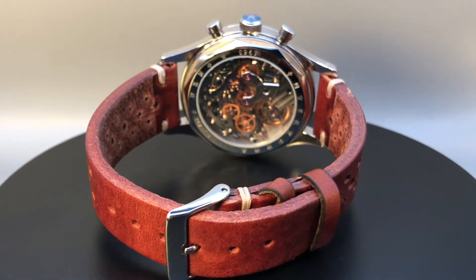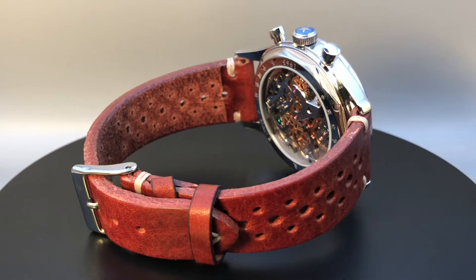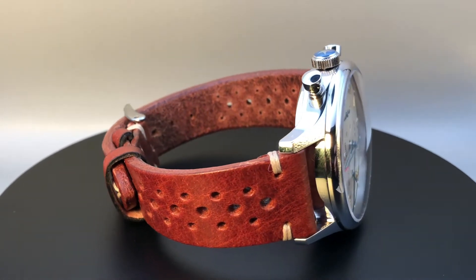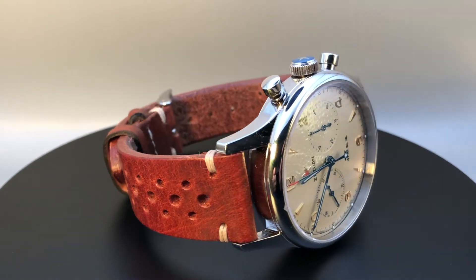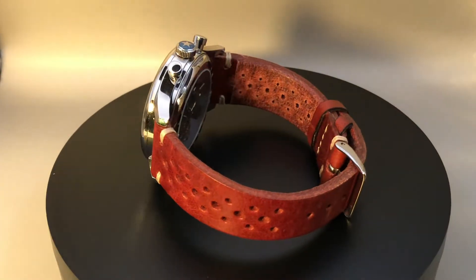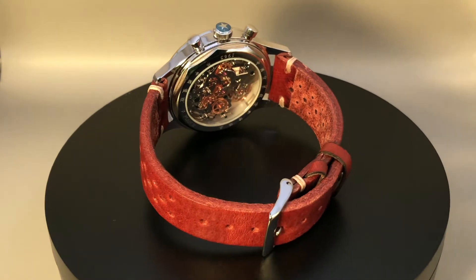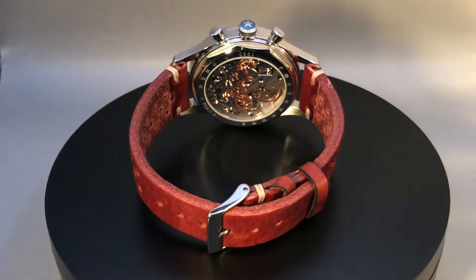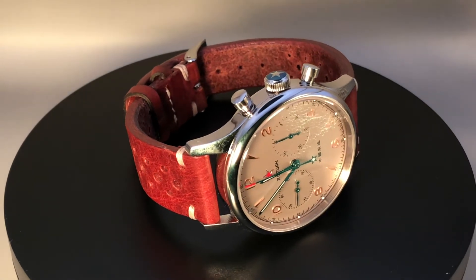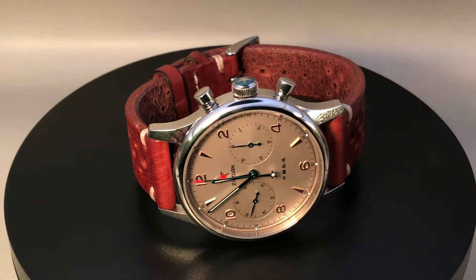In this video I would like to show you the new strap — pure leather — that I bought from Amazon. This is a German brand, very solid, very good quality, and I think this is the right strap for this watch, instead of the synthetic black fake leather that comes inside the box. It is also a great alternative to the NATO strap.